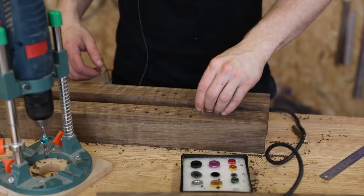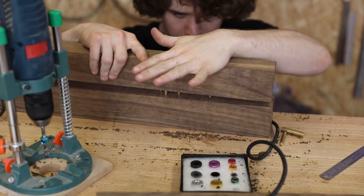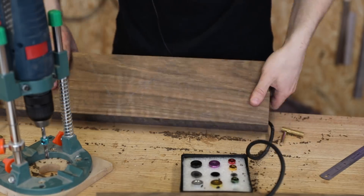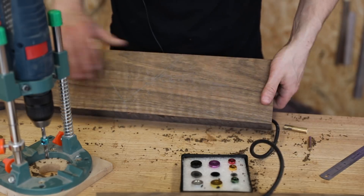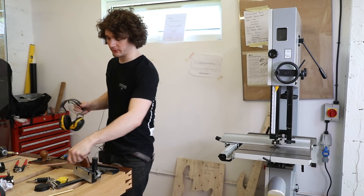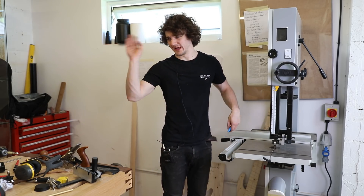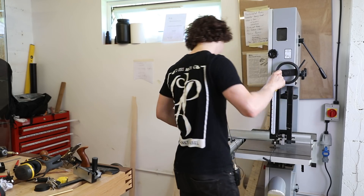Now just to widen those holes a little bit. Question is — do they line up? Probably not. Yeah, there we go. Lovely. So now that's done I can take the dowels back out, cut the crack out, reinsert them, and they will all be exposed through there hopefully. Just got to do these wider ones first.